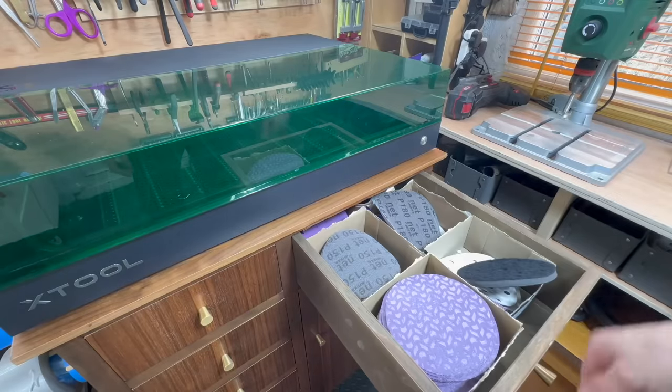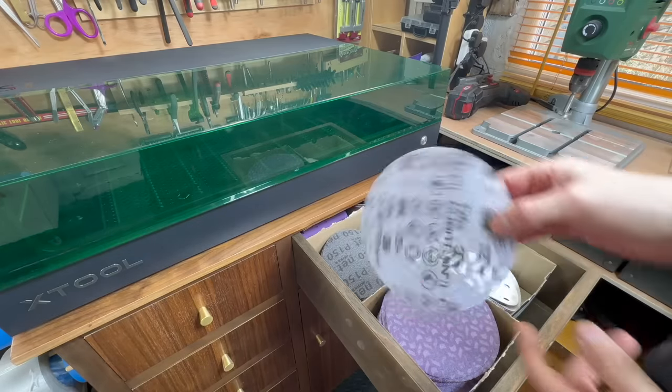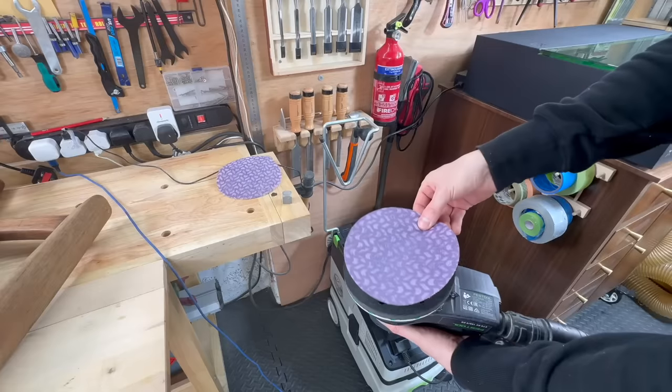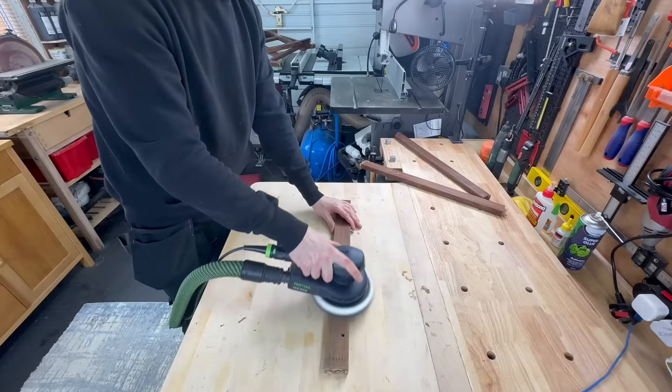There were hundreds and hundreds of old staples. I tried to get as many of them out as I could, but not all of them, so I just hammered whatever was left into the frame. Then I used my sander to smooth everything out so I wouldn't cut myself.